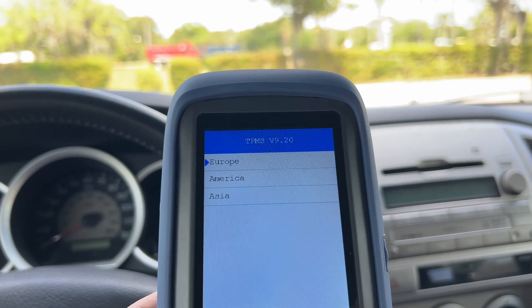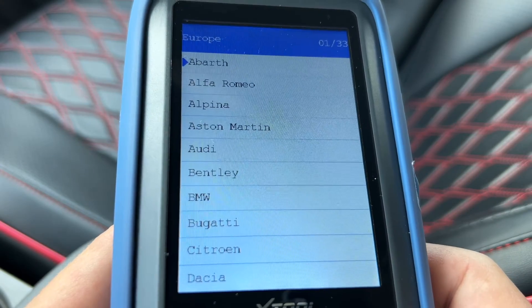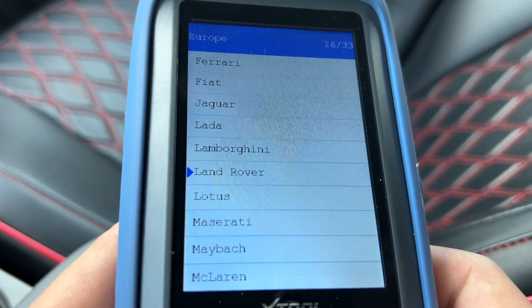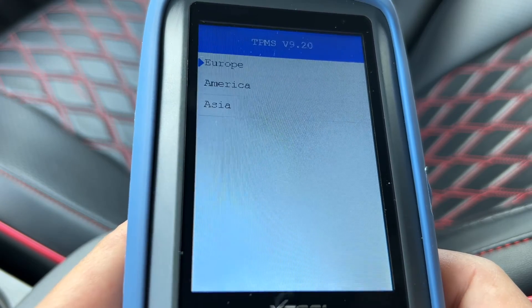In the TPMS section, you first need to choose your car manufacturer's region: Europe, America, or Asia. There are multiple car brands to choose from. Let me quickly scroll down through the list in case you need to verify that your particular vehicle is supported by this tool.